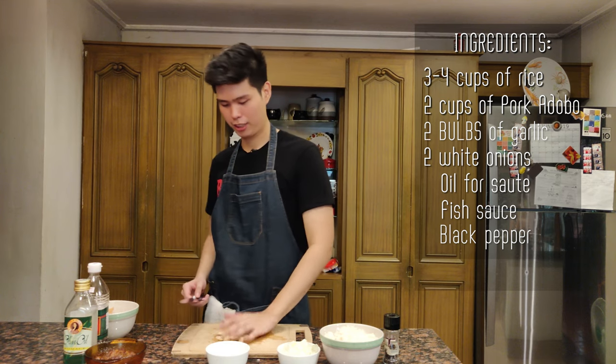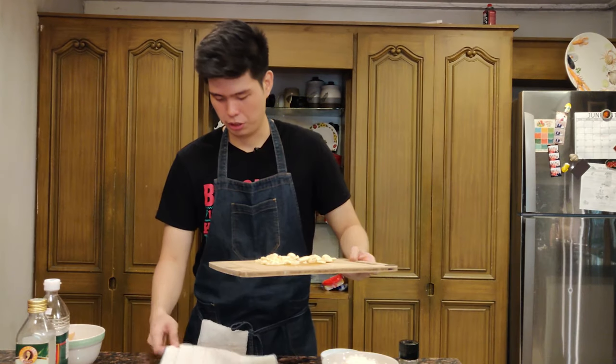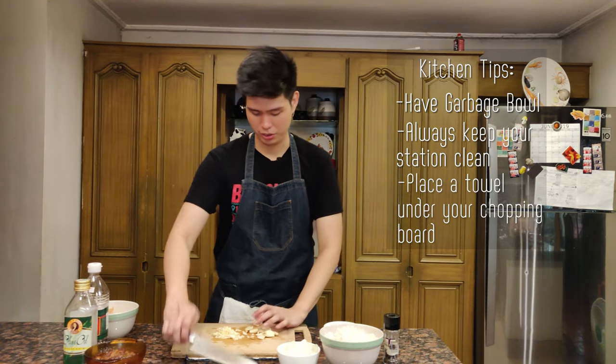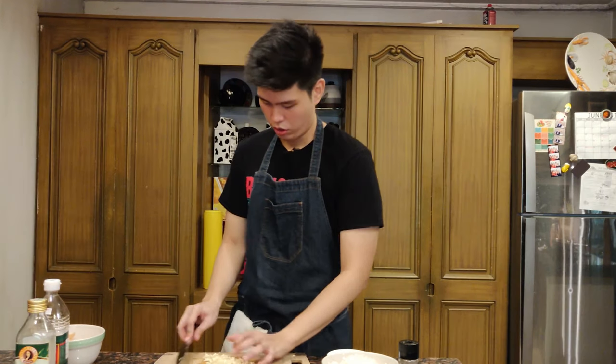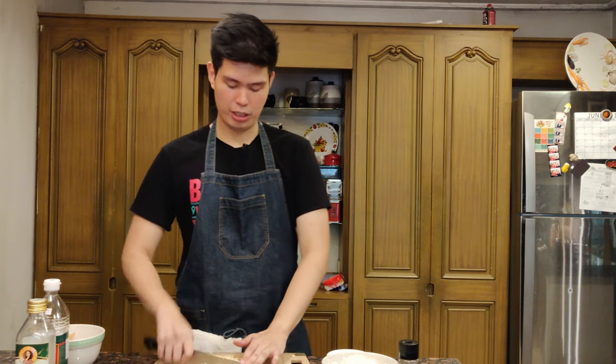Now we're going to mince our garlic into small pieces. I'm using about two bulbs of garlic — I really like garlic. Always keep a towel under your board so nothing slips on you. Just mince this up; it doesn't have to be super small. Half of this I'm going to make into crispy garlic to top the rice later.